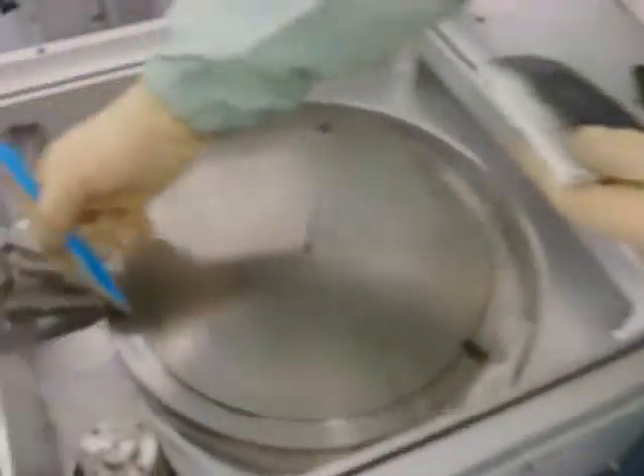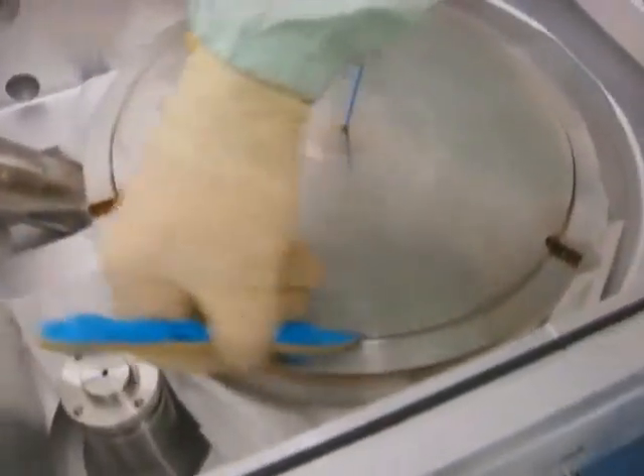As the Diamond Scrub Belt begins to load up with deposition, rotate the belt over the pen to a new fresh area as necessary.